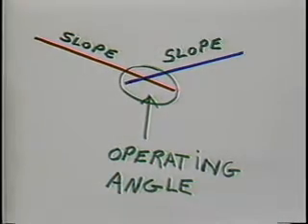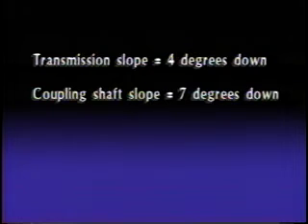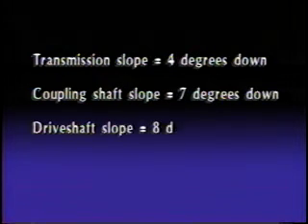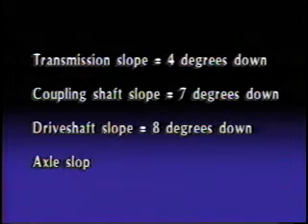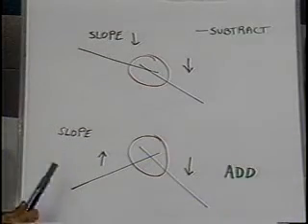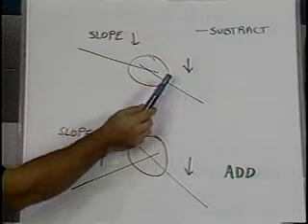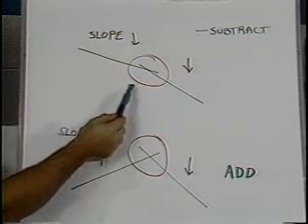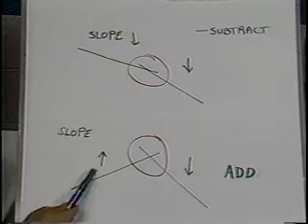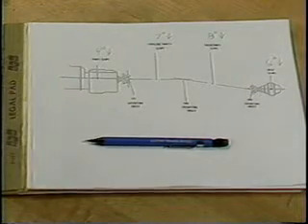Now let's do the actual calculation. The transmission slope is four degrees down, the coupling shaft slope is seven degrees down, the drive shaft slope is eight degrees down, and the axle slope is six degrees down. To find operating angles: if both slopes are in the same direction, subtract the lesser slope from the greater slope. If both slopes are traveling in different directions, add the two.